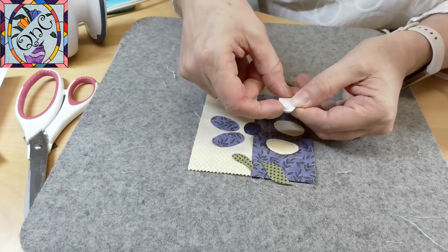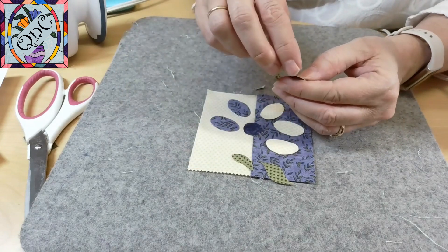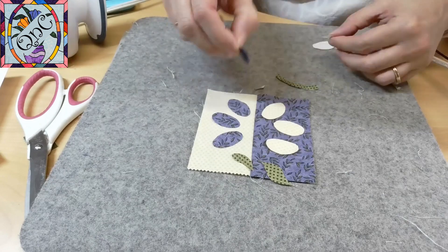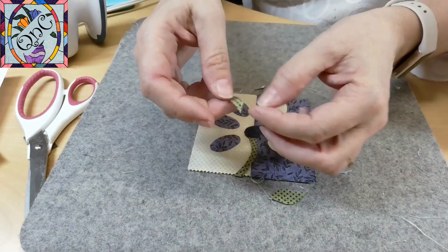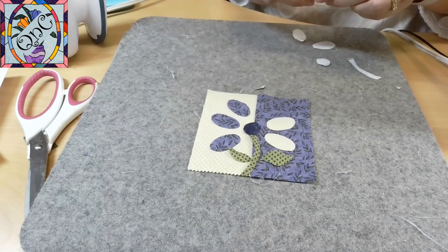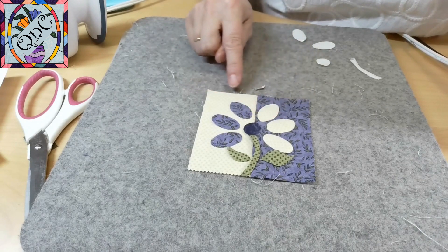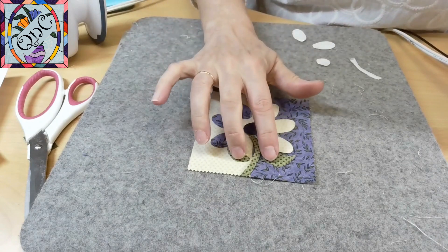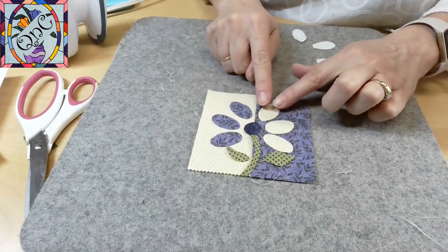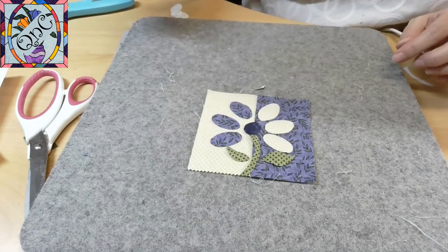If it doesn't leave that sticky feel, simply iron it again and that should get you where you need to be. You'll know pretty quick if it hasn't worked. Before I iron everything down, I want to double check that I have a good quarter of an inch all the way around my block, so that when I go to stitch it into my quilt I'm not going to have any problems. The last thing I want to do is stitch on my applique when I'm putting it into my quilt. Then all I have to do is put it in place where I want it and press.